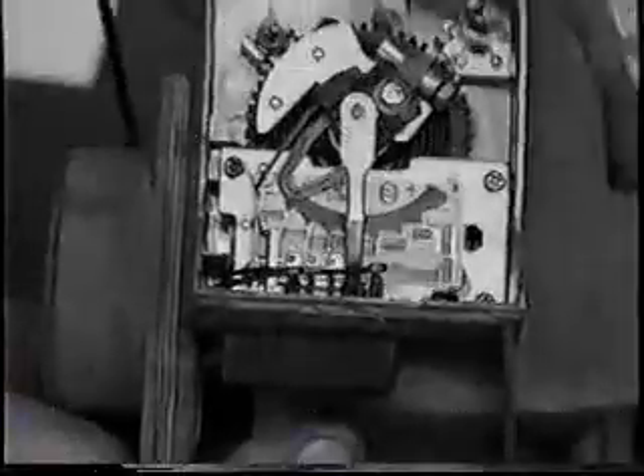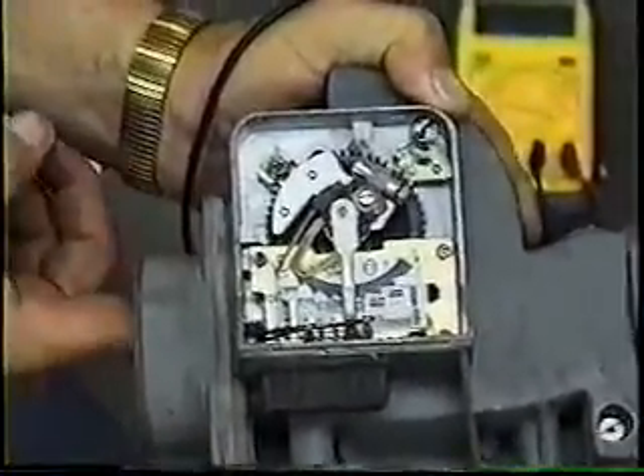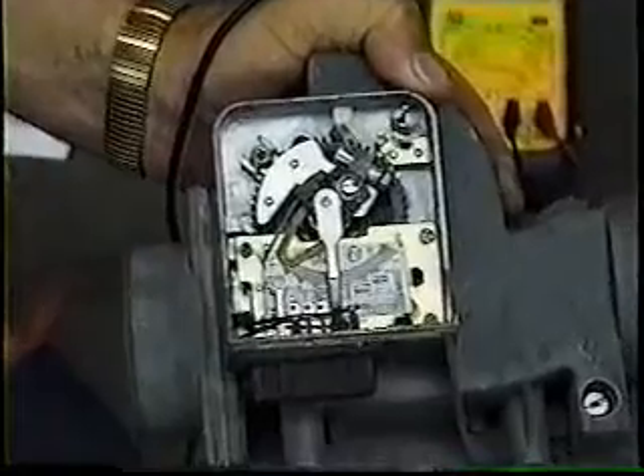If you don't want to go to all the trouble to pull this, simply take the air boot off right here, reach in with your finger, and just push the flap. Your fuel pump should buzz each time you push on that. This applies to 1975-76 only.